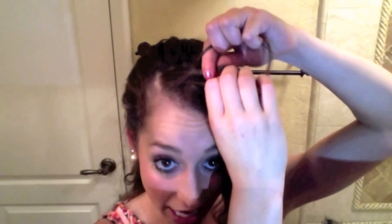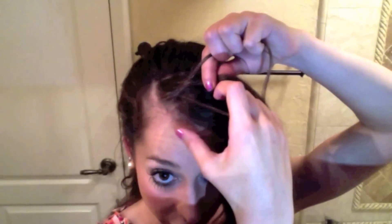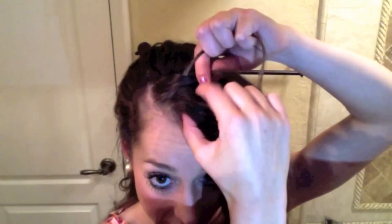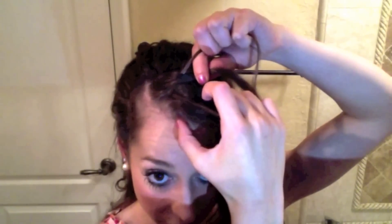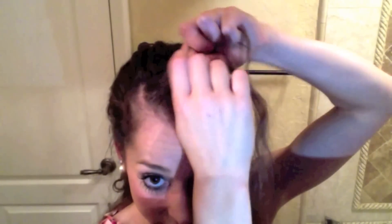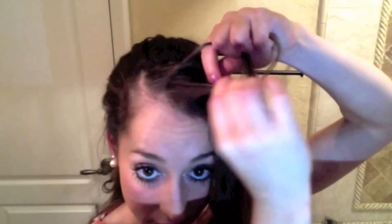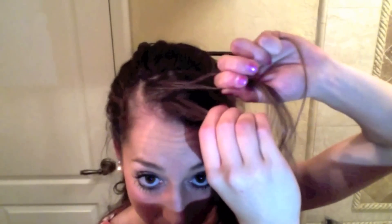Once I'm here I'm going to start adding hair into the braid. I'm going to start by adding a section closest to my face — taking a small amount of hair from my forehead, moving it to the center, and adding that to the strand. Then I'm going to place this strand over the center.